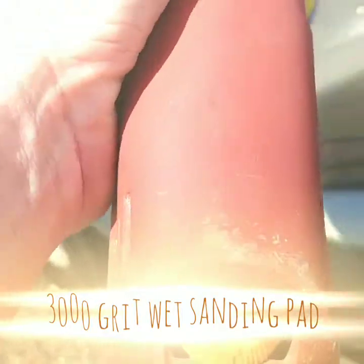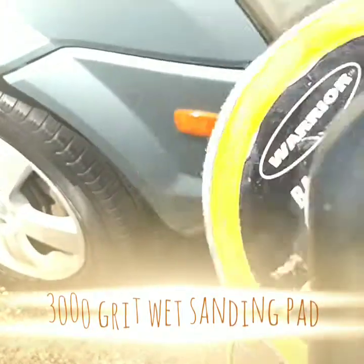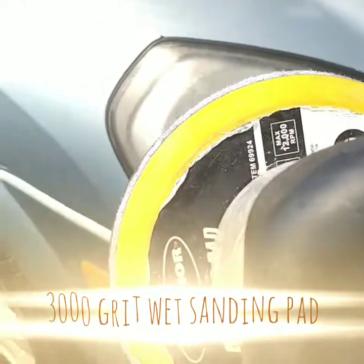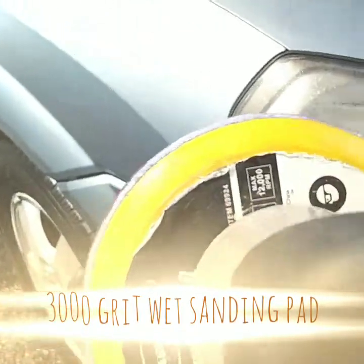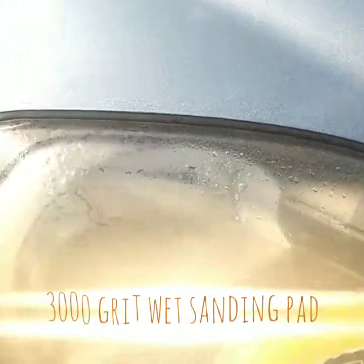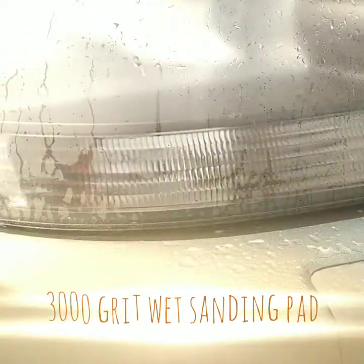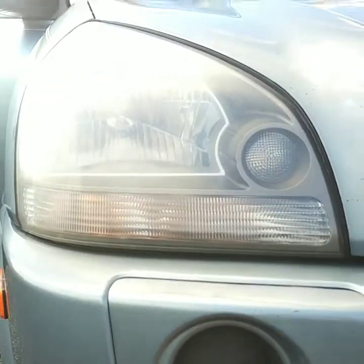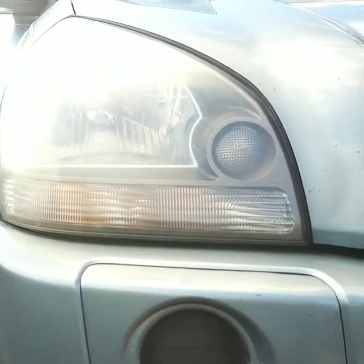I wetted everything down real good — the lens and the pad — and I'm going to kick it on. It looks like I've had it set on three, and that seemed to be perfect for this particular one. Buffer speeds may vary; you choose your own speed based on what works for you. I'll need both hands for this but will show you the result.